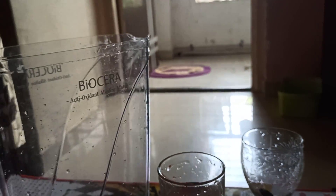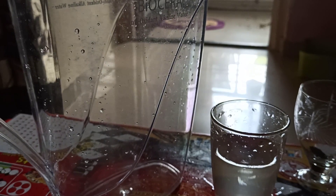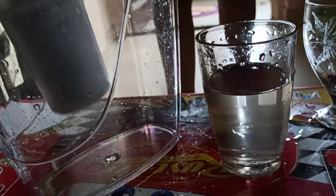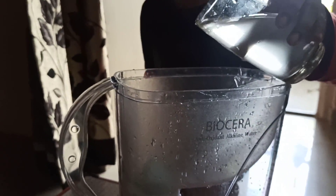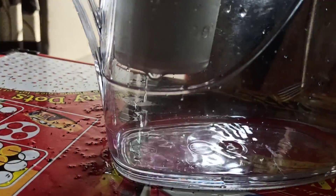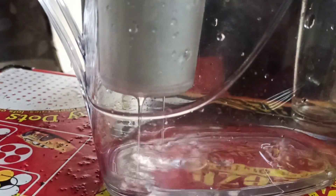Now we'll put this water through the filter a second time to see what happens. Again we will put the water into the filter and see how it filters the water to a greater extent, to clarify it even more. This is the second pass filtration that will clarify it again.